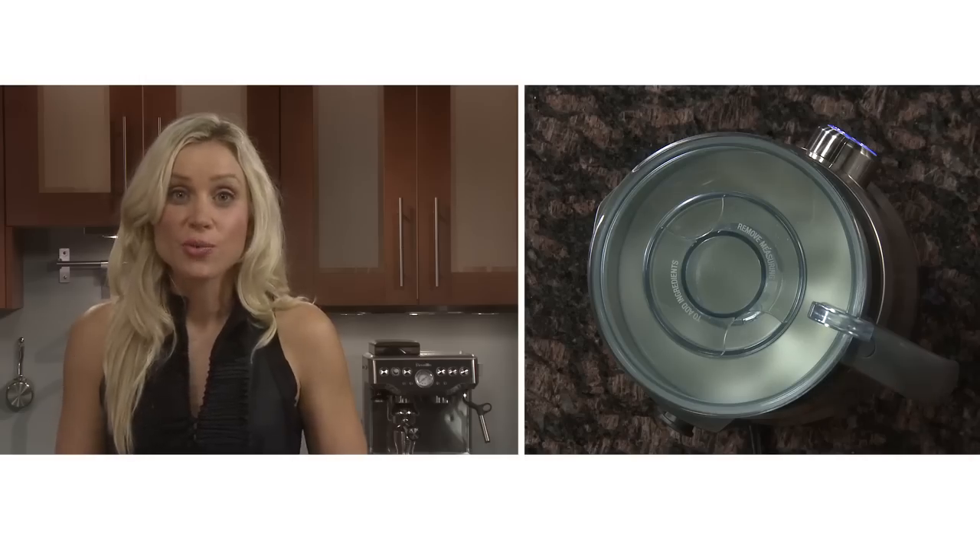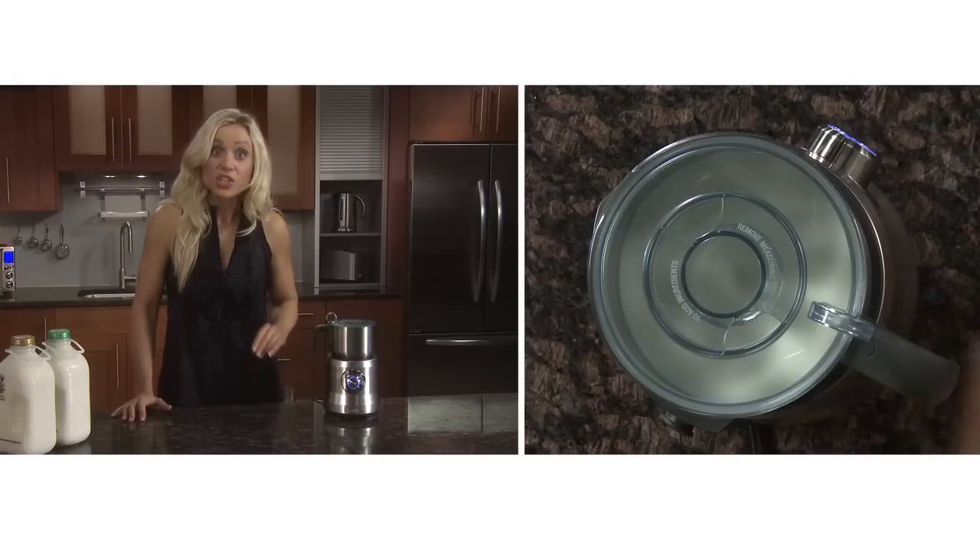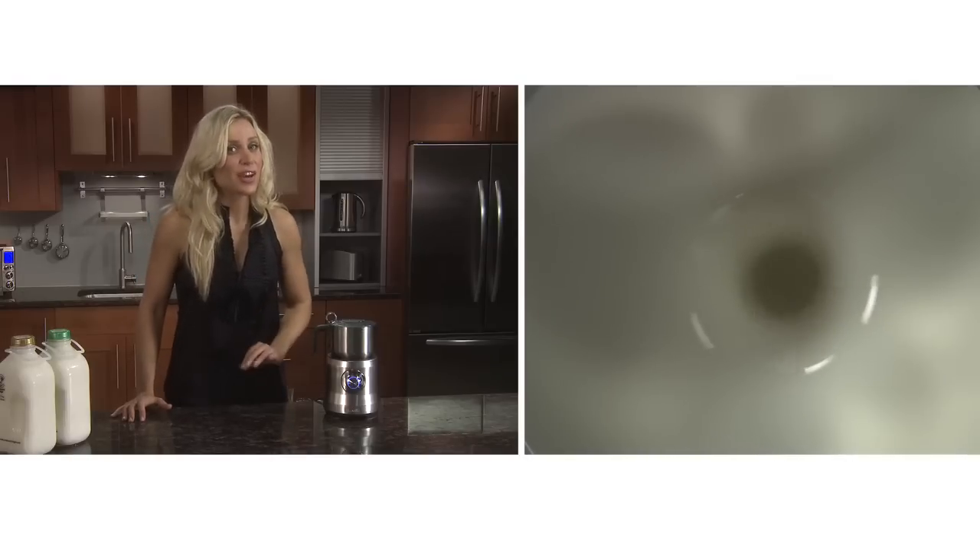After a few seconds you'll see the milk slowly start to swirl. And because it's using induction heating, the heating element is wrapped around the jug to gently heat the milk, and this creates a far superior result. When the milk has reached your desired temperature, you'll hear a ready chime. This can take anywhere from 2 to 7 minutes depending on the type of milk used.